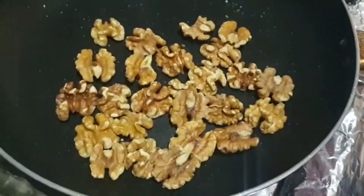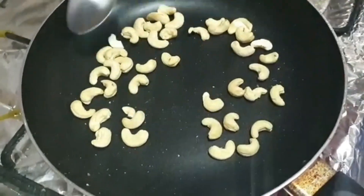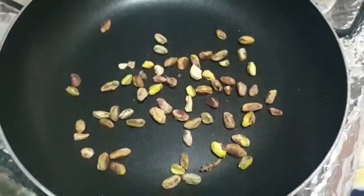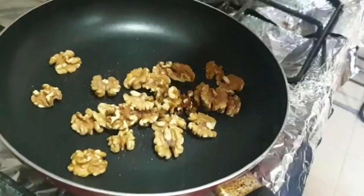Assalamualaikum everyone, I hope you all are fine. Just like Ramadan is going on, we all need to be energetic because we have to be hungry. So today I am going to teach you the best homemade Ramadan protein shake.